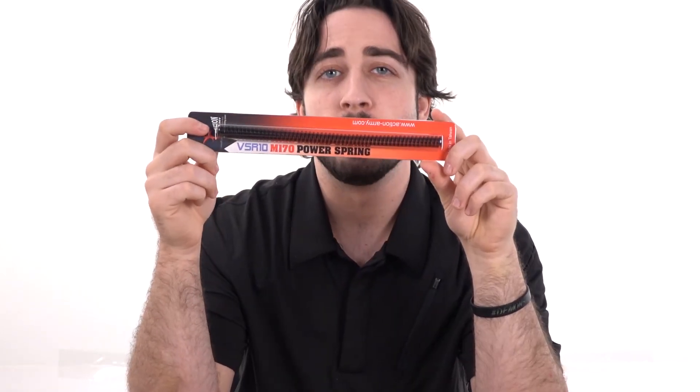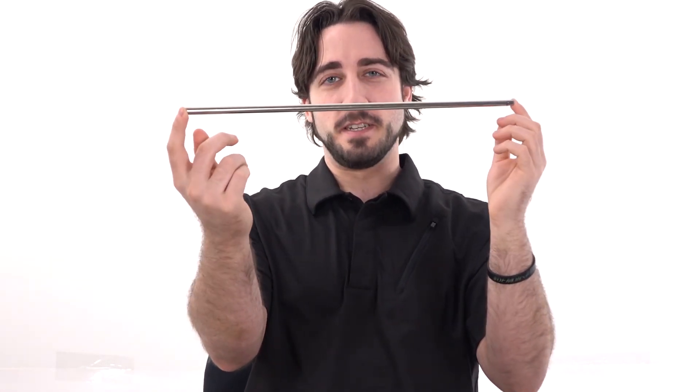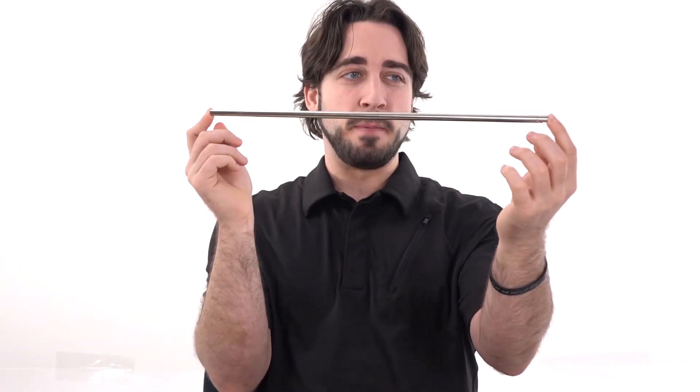What I have in my hands for display is the M170 spring. We also have M130s and M150s available. Action Army, as seen earlier, also has tight bore barrels — this is the 6.01, 430 millimeter for the VSR-10. AEG versions of these barrels also exist from Action Army, while this one is specifically for the VSR-10.